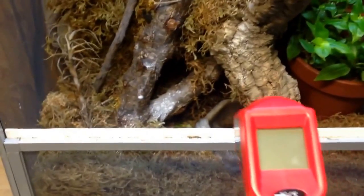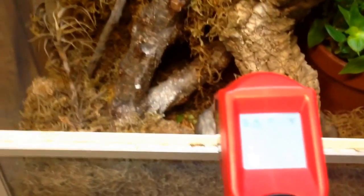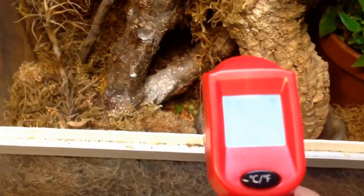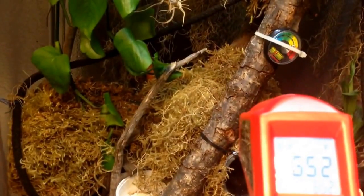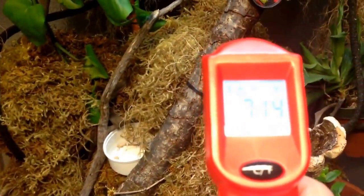Let me show you the temperature variances. Grab my temp gun — down in the bottom, 65°F. Up here in the middle, about 71°F.